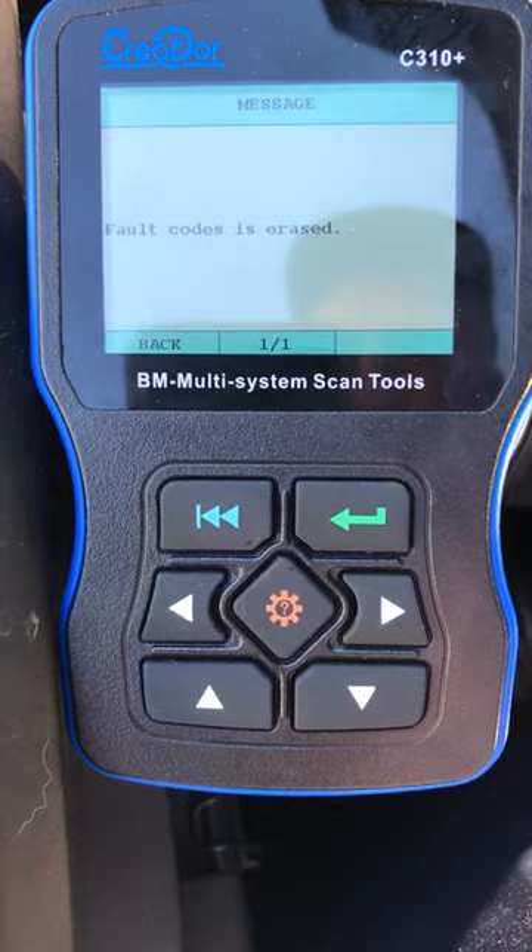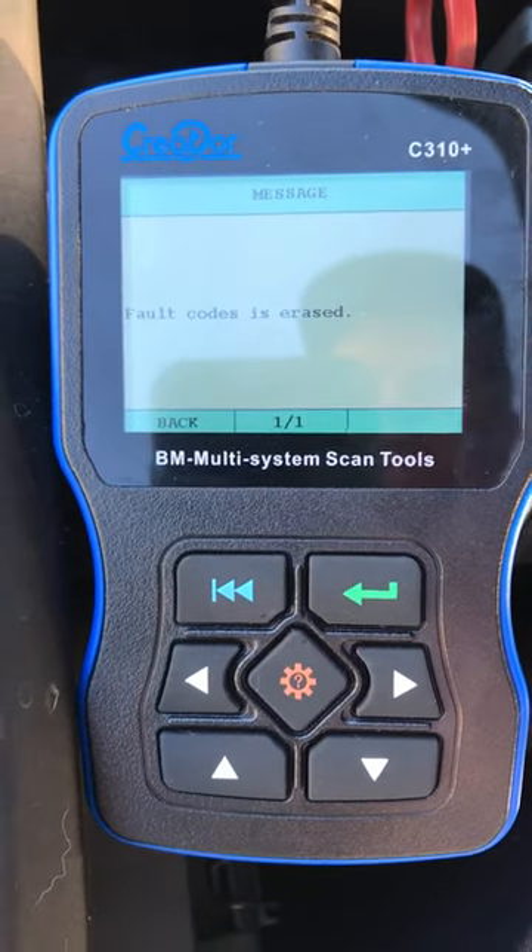It's pretty straightforward — plug it in before you start, before you turn the ignition on, then turn the ignition on.